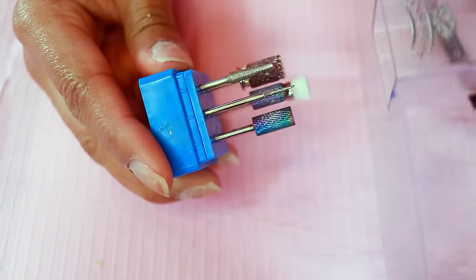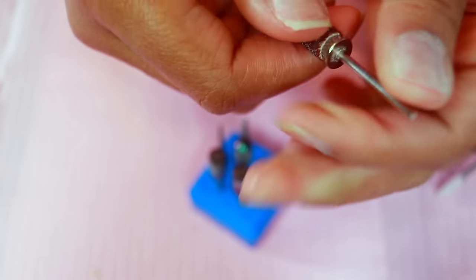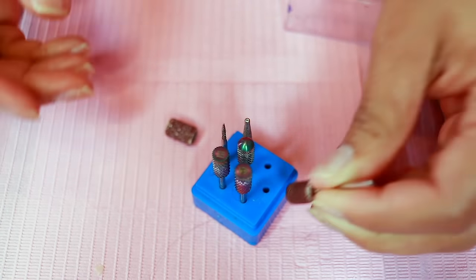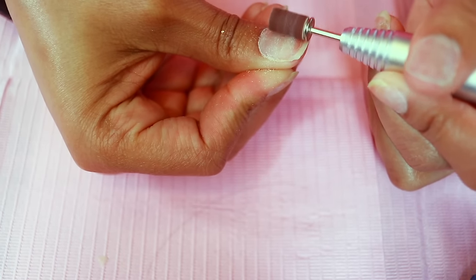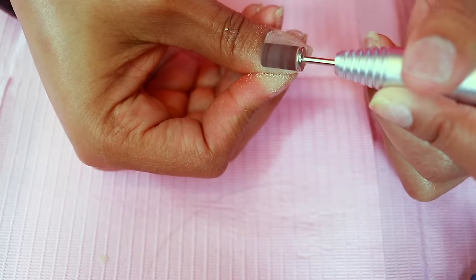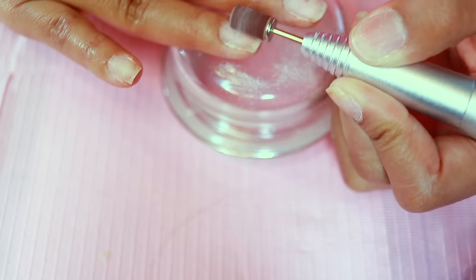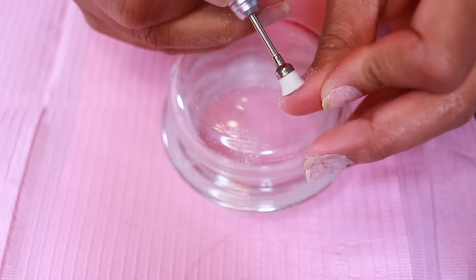I want to swap out my sanding band for a new one. All of these bits are by McCart — some came with the nail drill but I've mixed them up. Using that sanding band on a low setting to remove the shine from the nails. Since I was wearing press-ons previously I don't have much shine, but I want to make sure for the acrylic application. Following up with this nail brush to remove the filing dust.